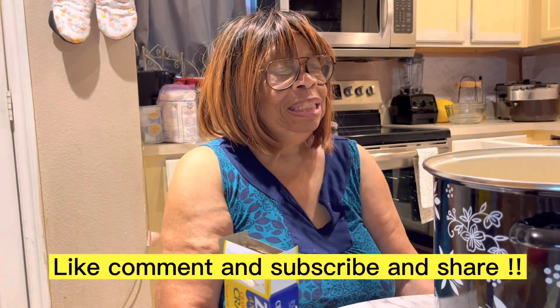Good morning. This is Ms. Lena. Happy Sunday morning and may God bless you all today. I'm getting ready to do a seafood boil, so I'm going to show you the items that I'll be using on the seafood boil.